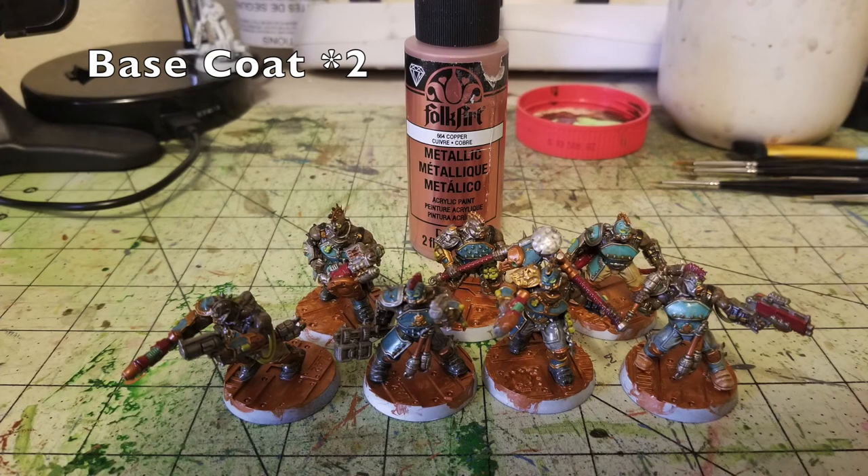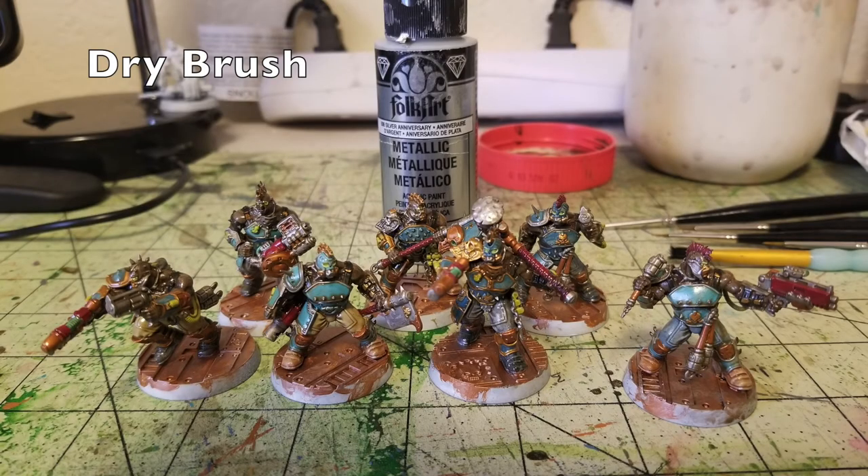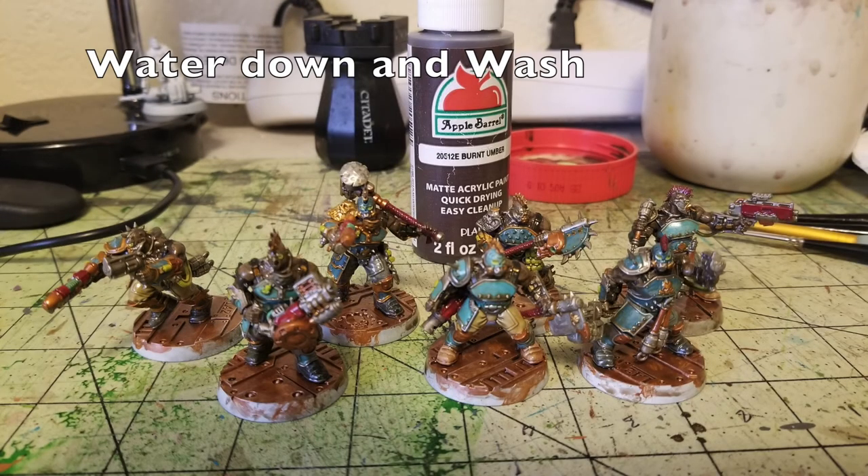Now we work on the bases. We picked out the bases in two thin layers of Copper by Folk Art. Traditionally we'd use a rusted, nasty, oily industrial look, but for the Stempunks we want a vibrant and clean look. Most Goliath gangs look grimy — we wanted these Goliaths to look pristine, like they take care of their gear. After the copper dried, we dry brush it with a thin layer of Anniversary Silver by Folk Art — catching raised surfaces while keeping darker copper in the recesses.